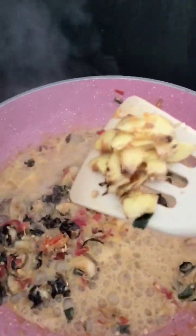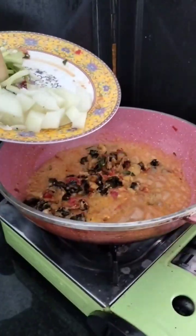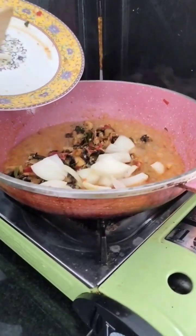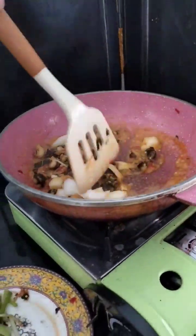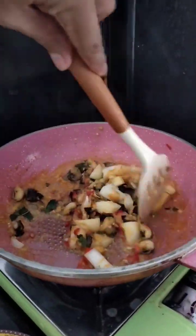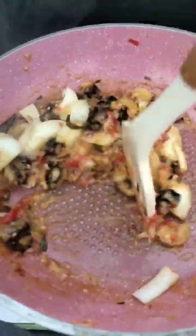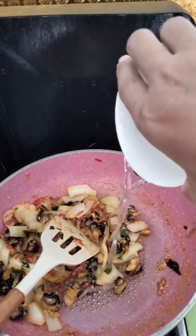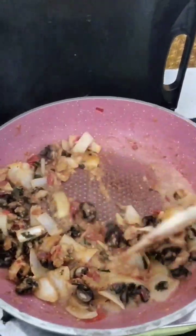It's a challenge. I'm going to make a recipe for all of this. I'm going to cook the chicken.